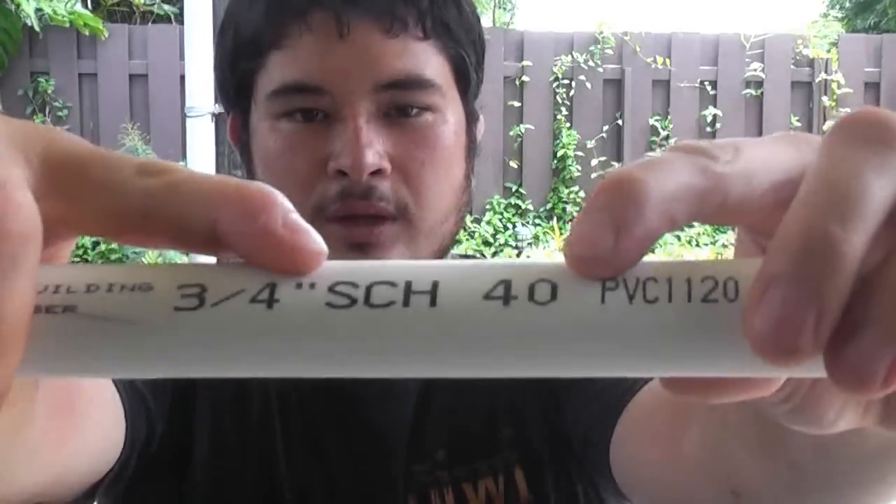Hey fellow backyard bowyers, Nick here. Today I just wanted to talk to you guys about selecting PVC pipe a little bit. Now when you go and you pick up PVC pipe here in the US, the type of pipe that I'm using is Schedule 40.